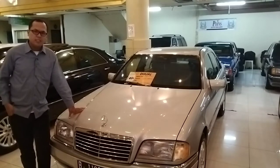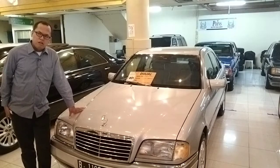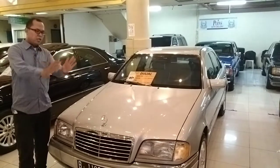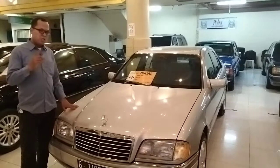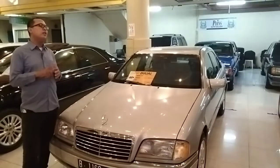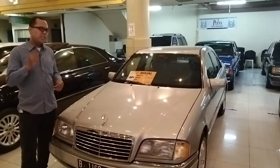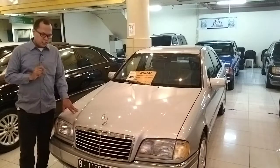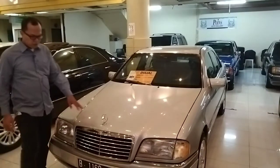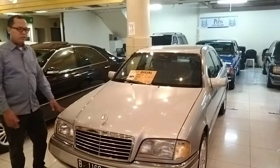Selamat datang di Lame FT Auto. Kali ini saya ingin mereview mobil yang bisa dibilang hampir mirip, karena kelasnya bisa dibagi menjadi tiga tipe atau lima tipe. Ini adalah mobil gaul zaman dulu, tahun 1990-an. Kali ini saya ingin mereview yang tahun 1995, yang C200, mesin 2000 cc. Oke, langsung kita mulai aja.